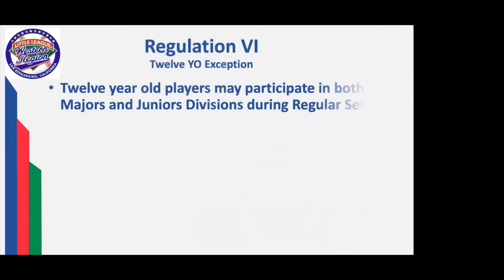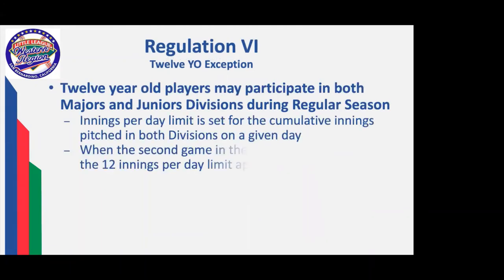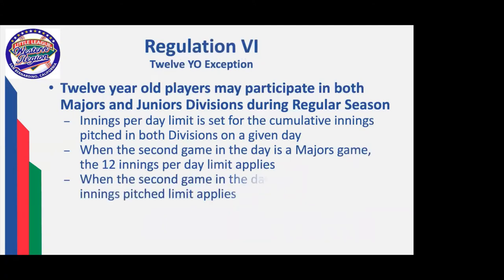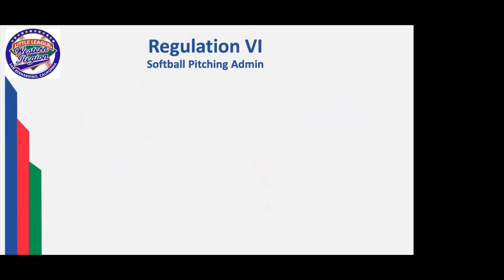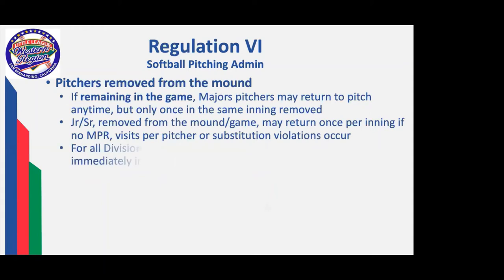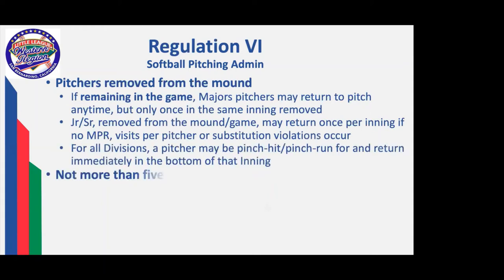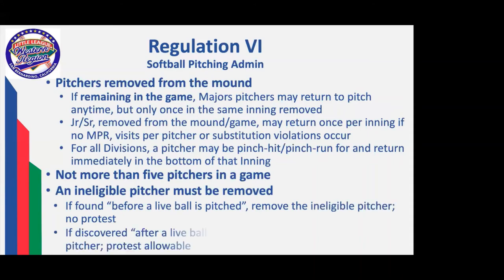A little more explanation on the 12-year-old exception: pitch counts are cumulative across both divisions on a given day, and the second game determines what the limits are going to be. Days' rest is always based on the division for the game being played. Pitchers who are removed from the mound: if majors or below, they remain in the game and can return any time, but only once per inning in the same inning removed. Juniors and seniors removed from the mound may return provided there are no mandatory play, visits-per-pitcher, or substitution violations.